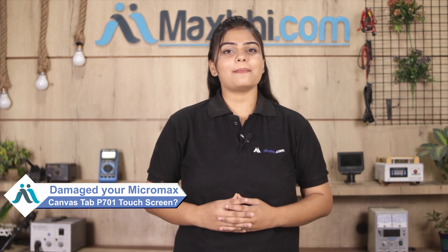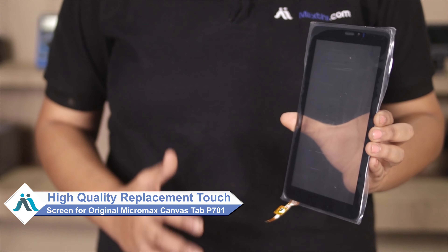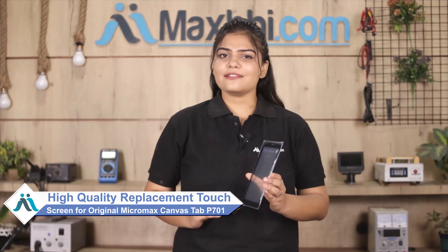Friends, have you damaged the Micromax Canvas Tab P701? Worried about the high repair cost of your Tab? Don't worry — you can now buy a high quality replacement touchscreen for your Micromax Canvas Tab P701 at a very affordable price from MaxV.com, and can fix your Tab yourself at home or get it repaired by any professional very easily.